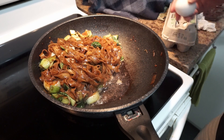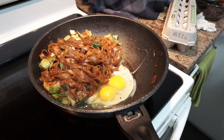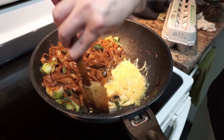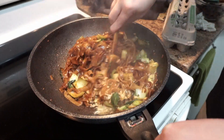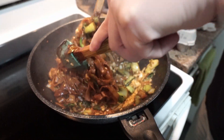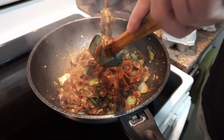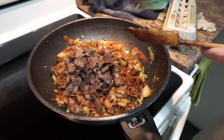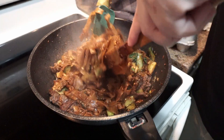After you mix it evenly, I'm going to crack 2 eggs and cook them on the side. When they're halfway done, you can mix them in with the noodle. Then add the meat, mix it for a little bit, and at this point you can turn off the heat.